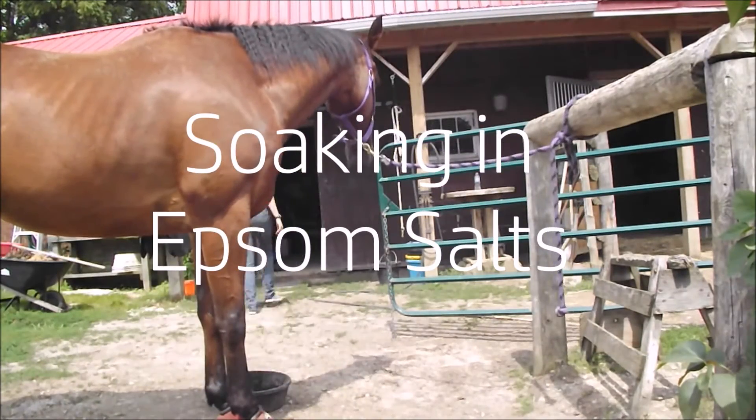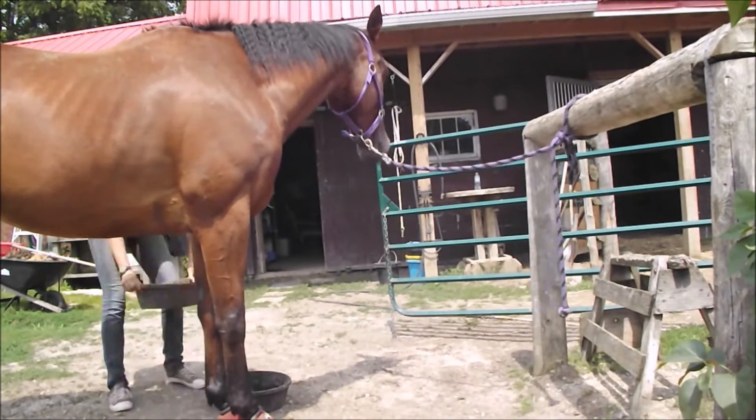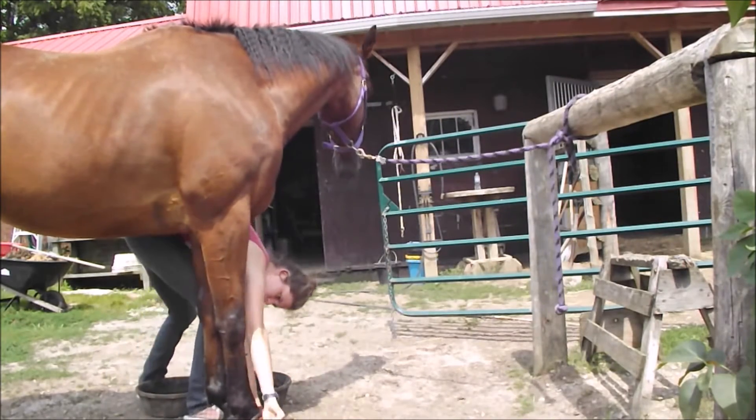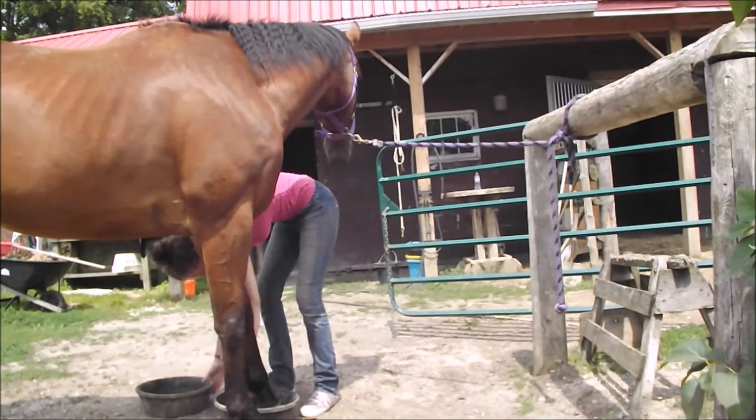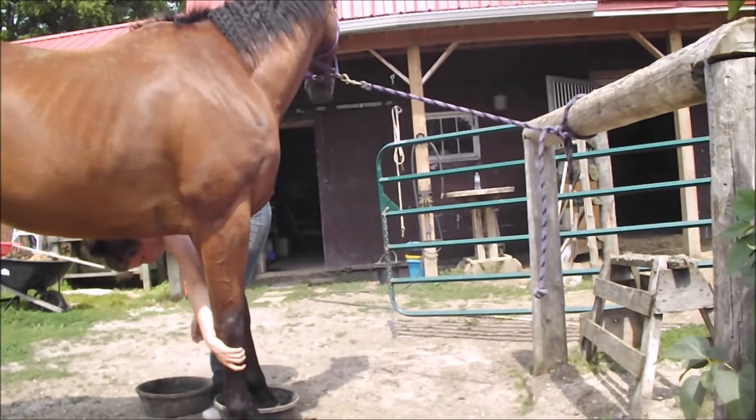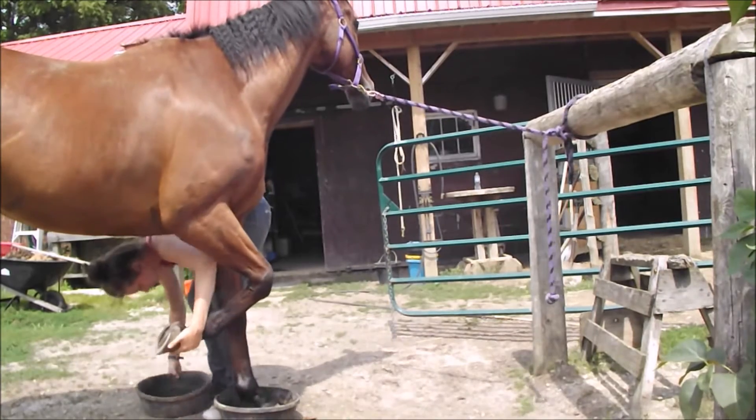And then I'm going to be soaking her feet in Epsom salts because she actually has abscesses on both of her front feet. Poor thing, she's being really tough about it. So I just stand her in the Epsom salts while I groom her and tack her up for 10 or 15 minutes at least.